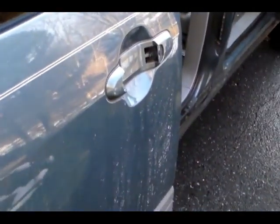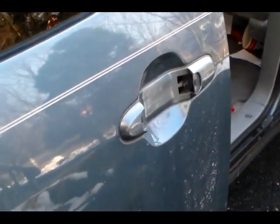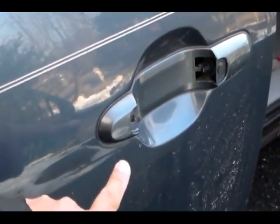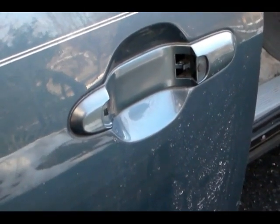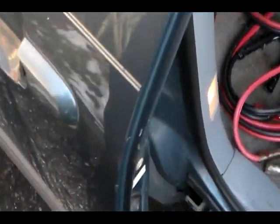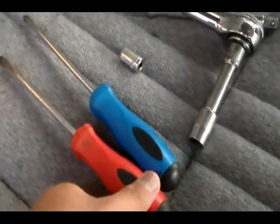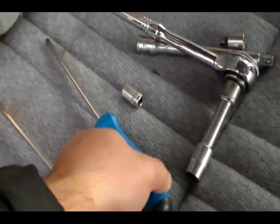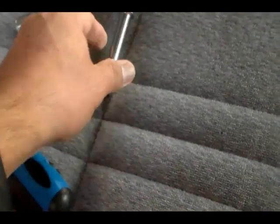All right, hello folks. We're working on doing a video on replacing a door handle on a 2001 Toyota Sienna. The tools you're going to need are a Phillips screwdriver, maybe a flat screwdriver, and a socket wrench.